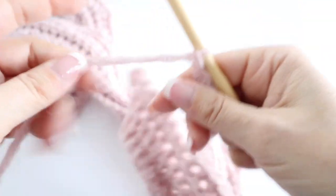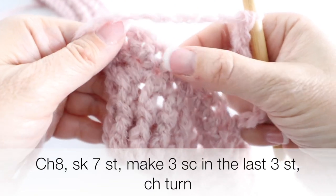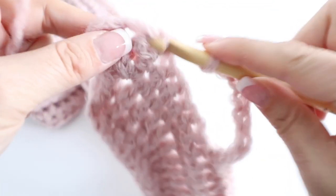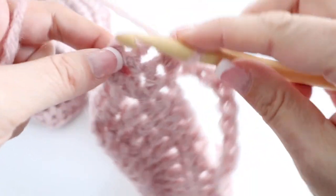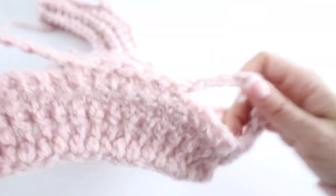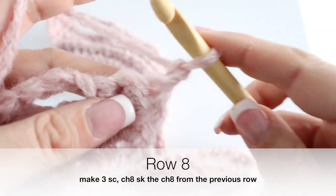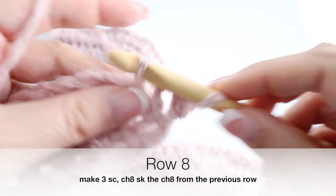When you reach the end of row seven, skip seven stitches and you will have three single crochets left — one, two, and three. You're done with row seven. Then chain one, turn your work around, and make a single crochet in each of the three single crochets from the previous row. That is your row eight.